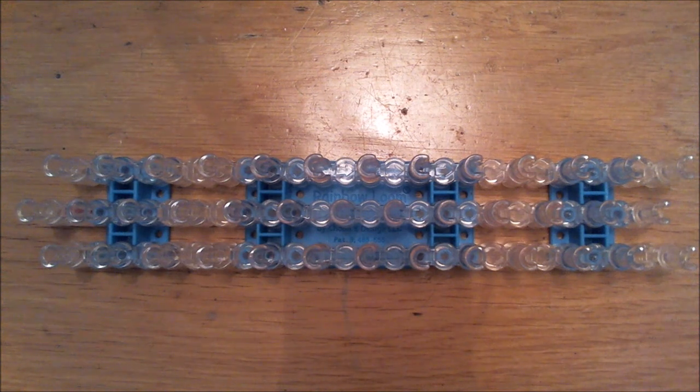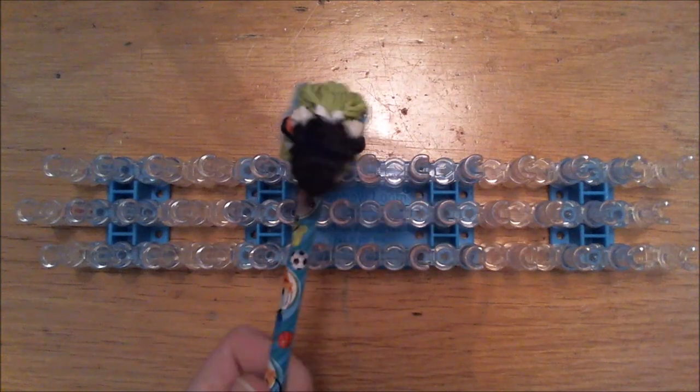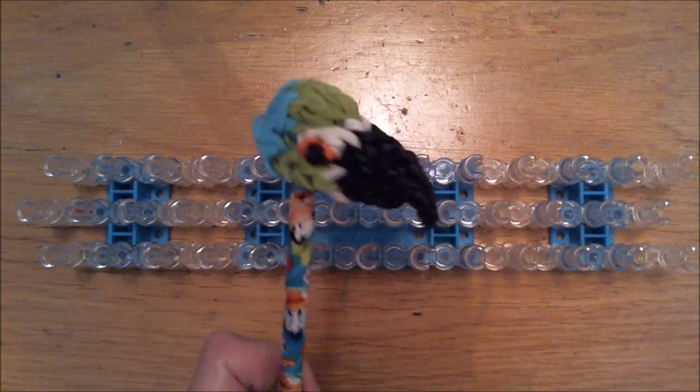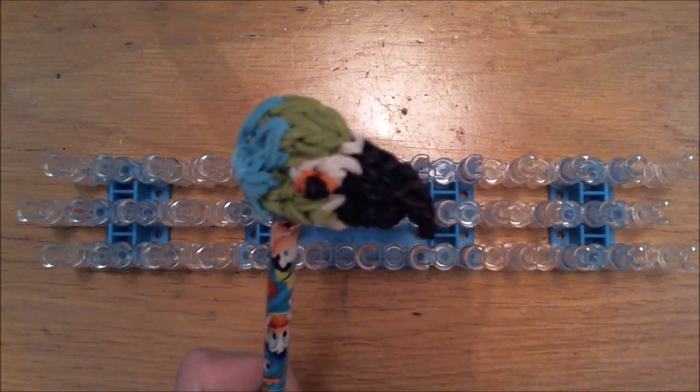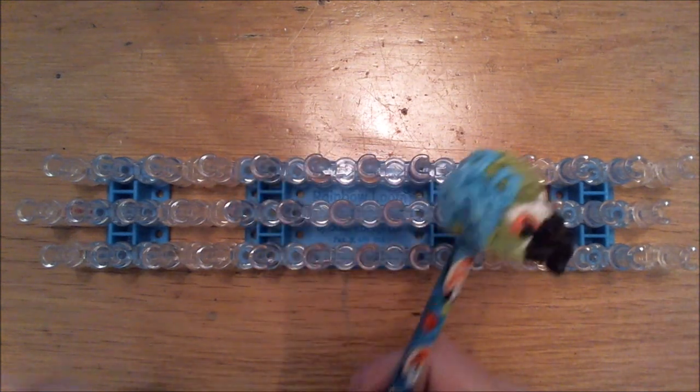Hi everybody! Welcome to Creative Studio Loombicious. My name is Nancy and today we will create the Parrot pencil topper. So we're going to create this cutie. Thank you all for supporting me by subscribing to my channel. I reached 9800 subscribers and thank you so much for that. You guys are awesome.